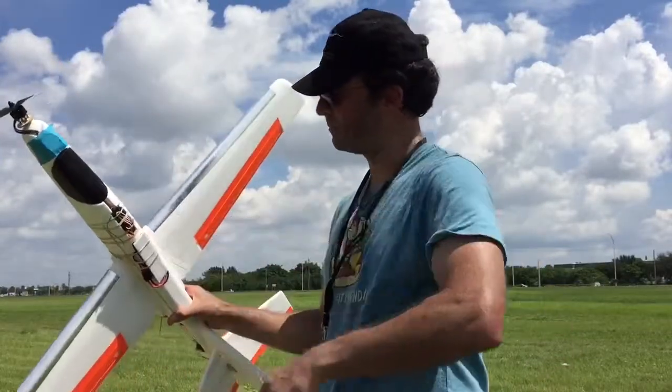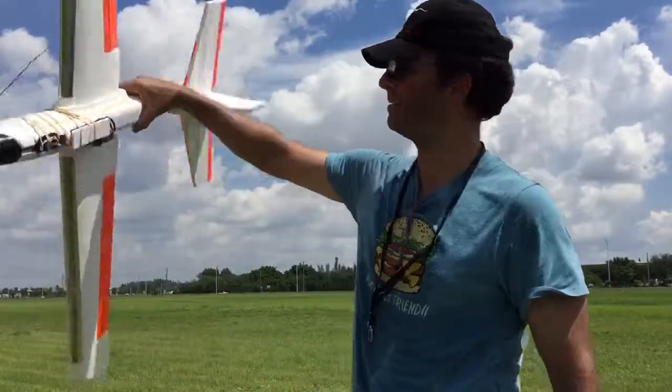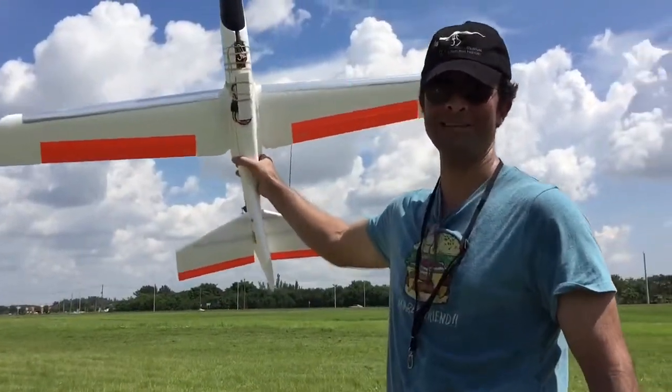You've got to clean this up, do a nice hatch for it, and dude, that's the airplane. Congrats. A $10 foamy flying at 10 miles an hour,